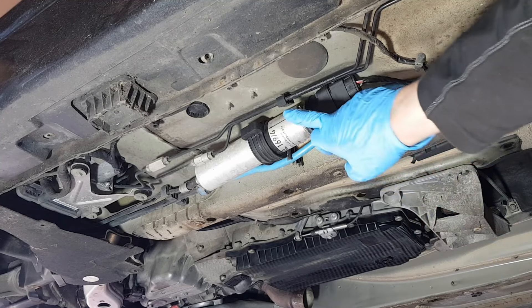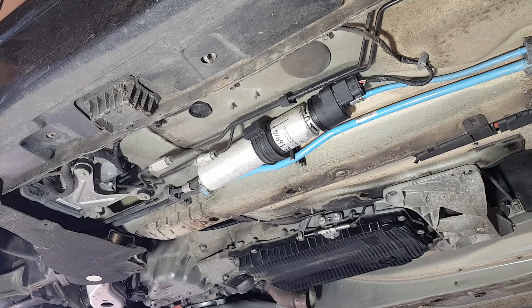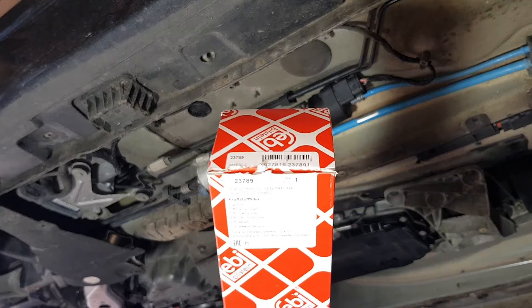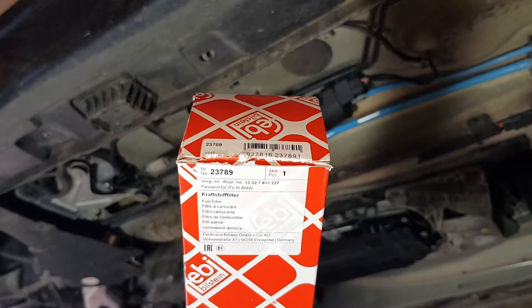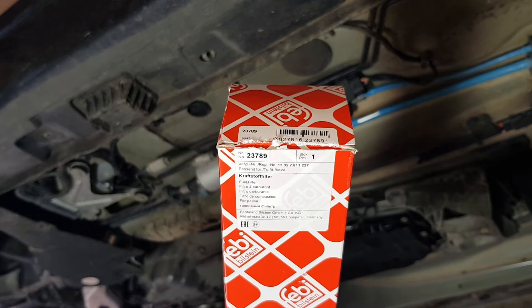I'm going to show you how to replace the fuel filter on a BMW F10 and F11 chassis. This is the N57 3-liter diesel engine, but it's the exact same process on the 2-liter N47 engine, and you can apply the same technique on most of the E-Series and F-Series BMW diesel engines. The filter I've chosen to use today is manufactured by Febi — I'll put the part number in the description. It's a very simple process as long as you bleed the system at the end properly.